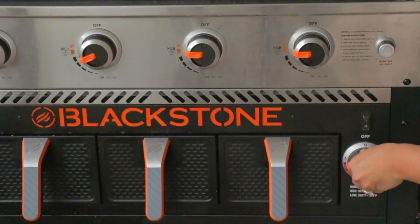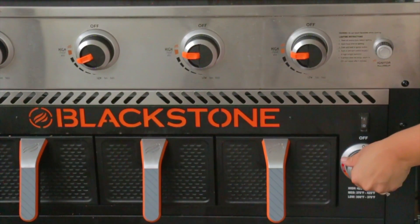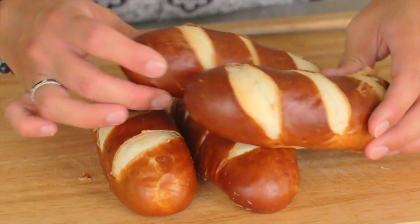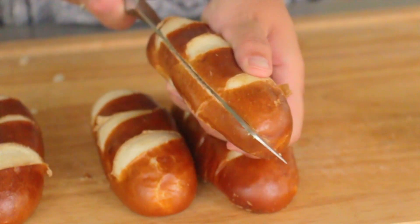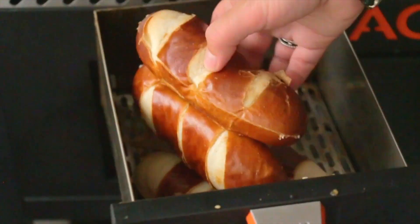Once our onions are done, we're going to heat up our pretzel buns. We're just going to slice these open and pop them into the air fryer on low to medium-low heat, just to give them that out-of-the-oven pretzel heat and that toastiness on the outside.